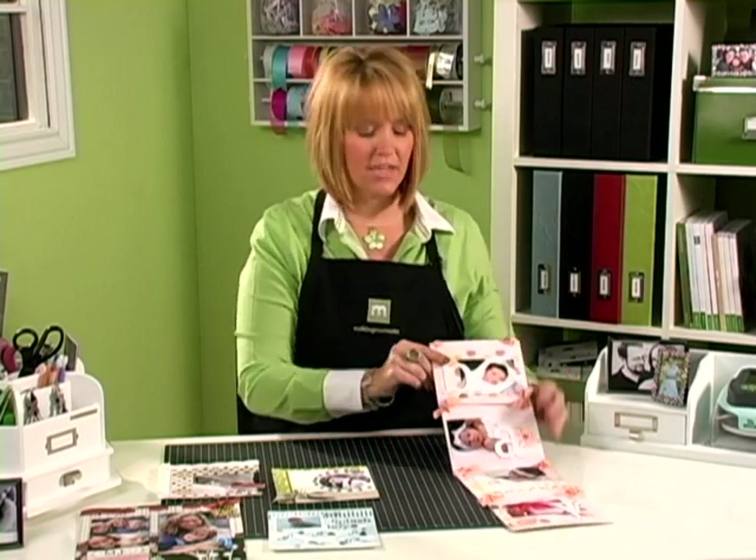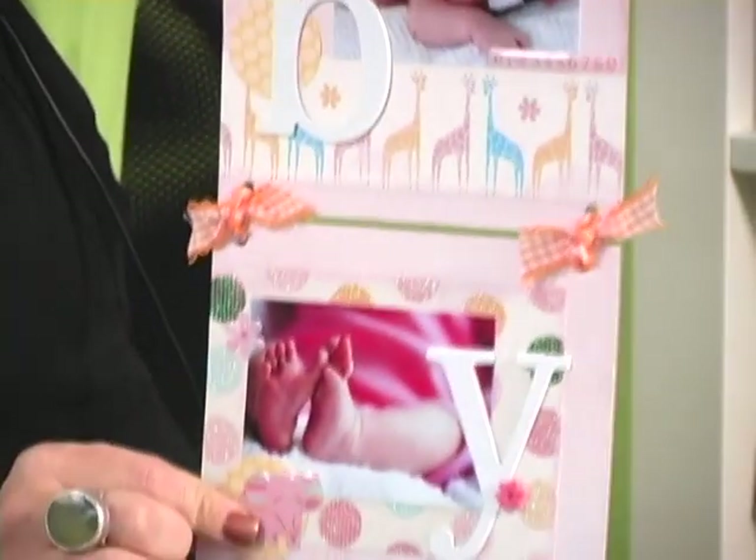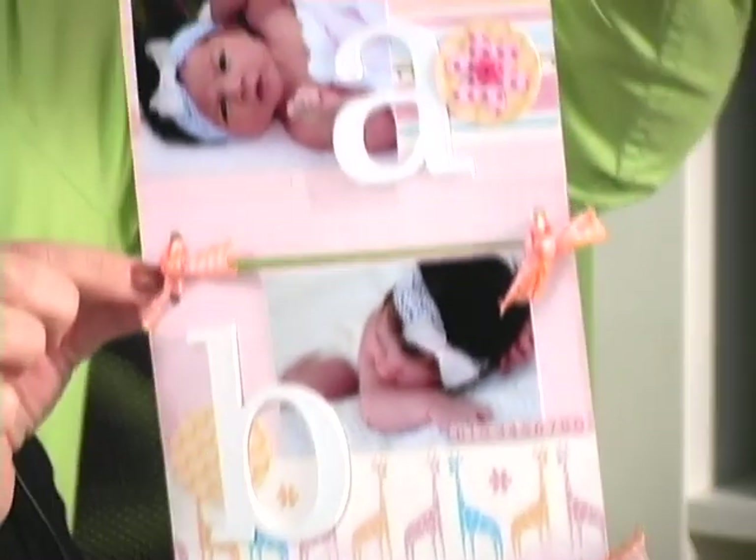For this project, I also used the large hole punch to punch holes on each corner of the pages, and then I just threaded the ribbon right through the holes to tie the project together.